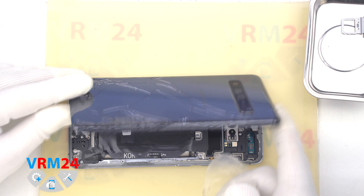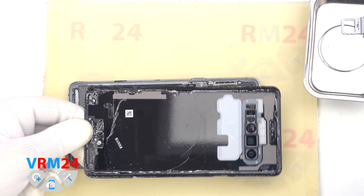On the back cover, we have the flashlight elements and a gasket.